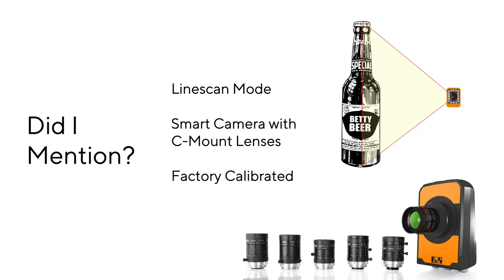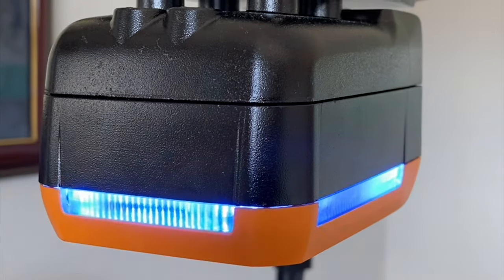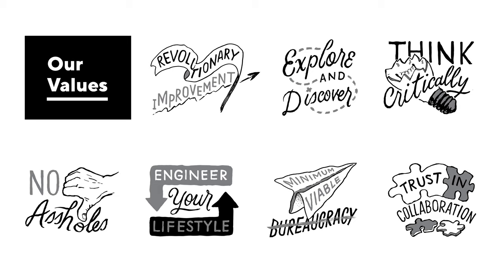There's a lot more that I could talk about, like using line scanning for oddly shaped objects, or how the smart camera can use any third-party C-mount lens, or how every camera is calibrated at the factory for consistency, or even how to hijack the external LEDs for status indicators. But I want to have some time for a quick demo, so let's see if the camera can use the matching function to learn our core values as well as we know them at Loop.